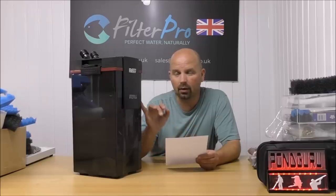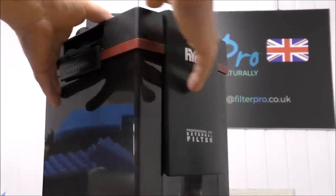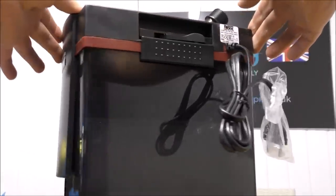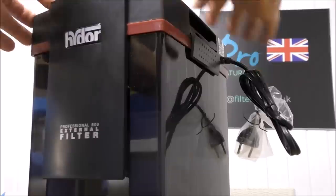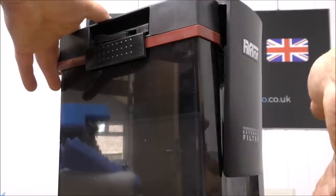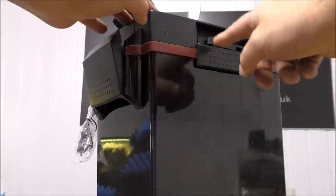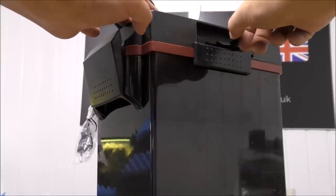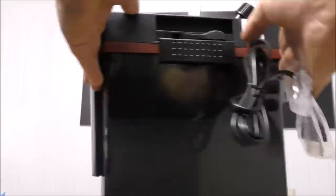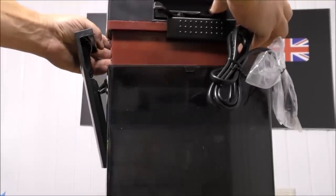There are five trays in here and they're all filled with various stuff, so let's take it apart and have a look at what's in it. I'll just give you a close-up on the top because it is a really beautiful, minimalist sort of design and it's got some very strange fittings on the top as well. Here we've got one of the clips, and on each side there's a little slide which releases the lock, allowing the top to be lifted out.